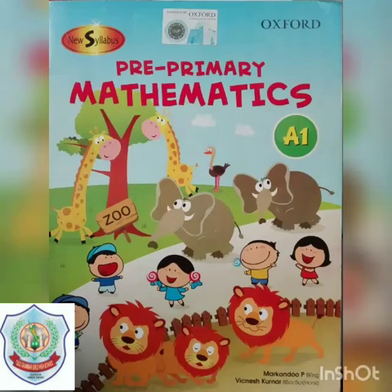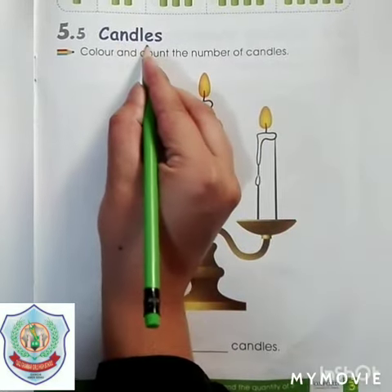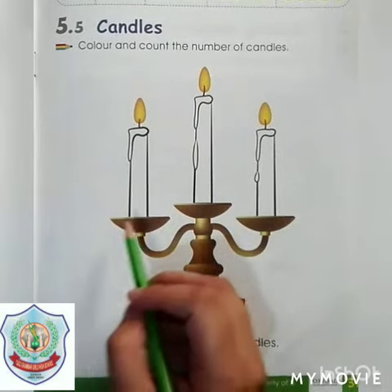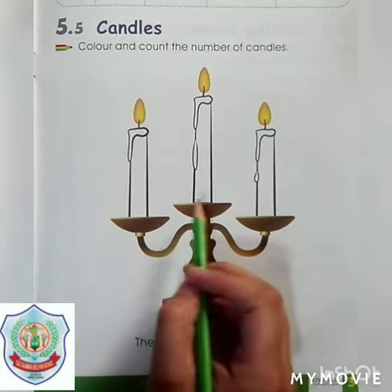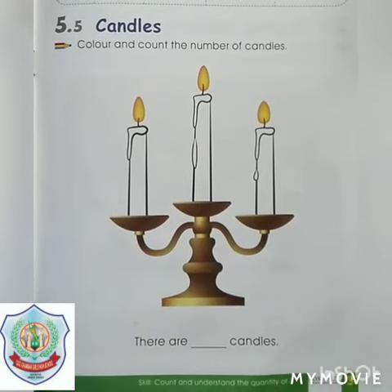Assalamu alaikum students, hope you all are well. Today we are going to do work from book Mathematics A1. The topic is candles — color and count the number of candles. Let's count: one, two, three. Let's start coloring in these candles.